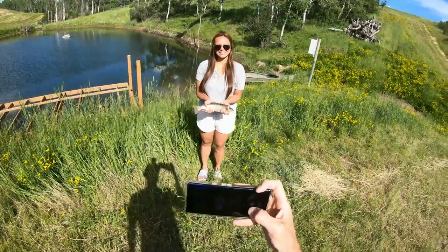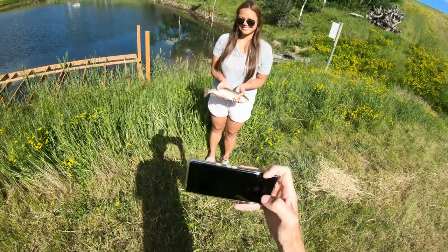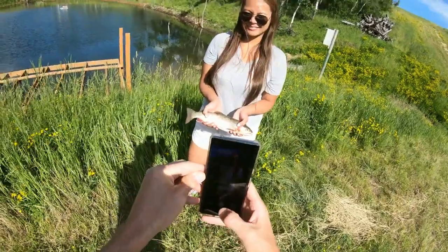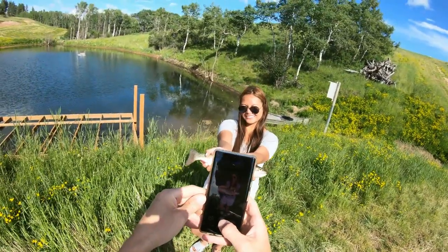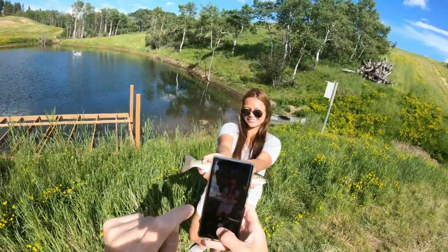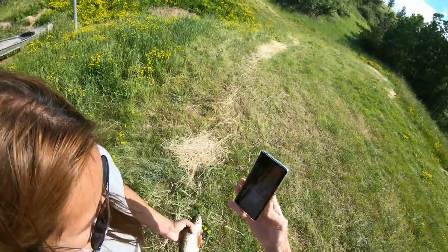Try to get your fingers out a little bit. Get your fingers down so you show more of the fish. Hold him up and hold him out for it. Looks big, right?